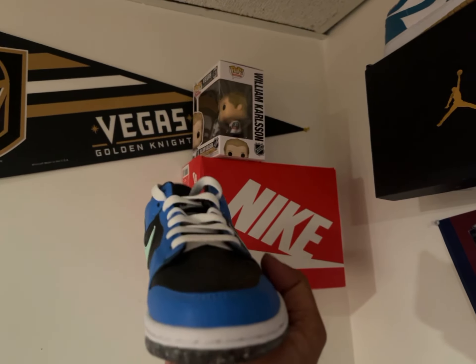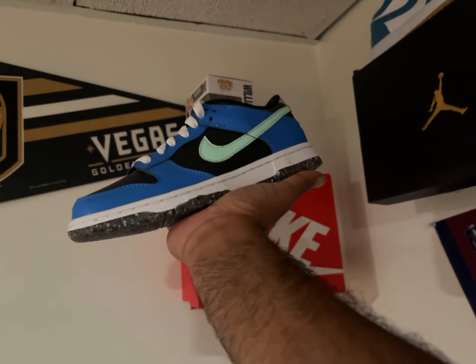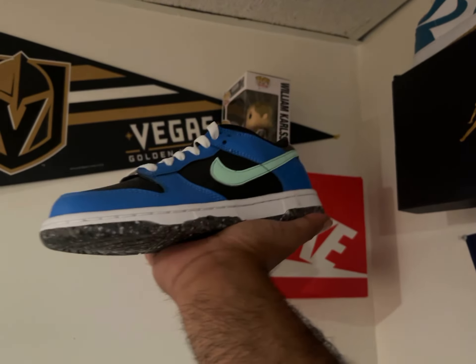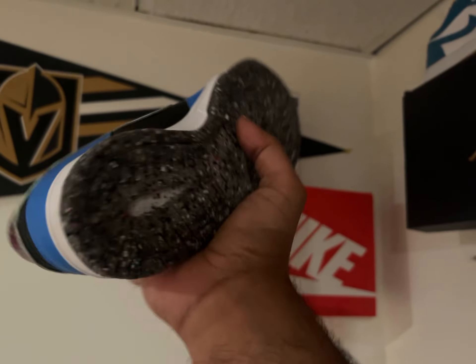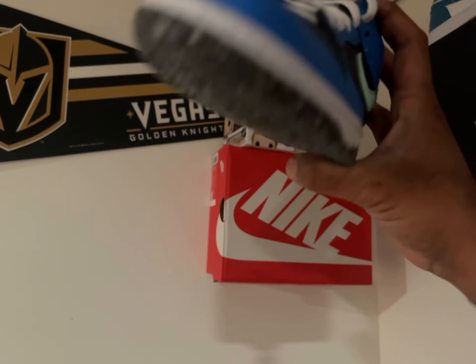I would give this shoe a solid 6 out of 10. But just because it's for grade school and for kids specifically — and women can wear them too — I would just make this an easy daily wear shoe. So it's kind of a must-cop given the colorway and just the fact that it's very wearable.